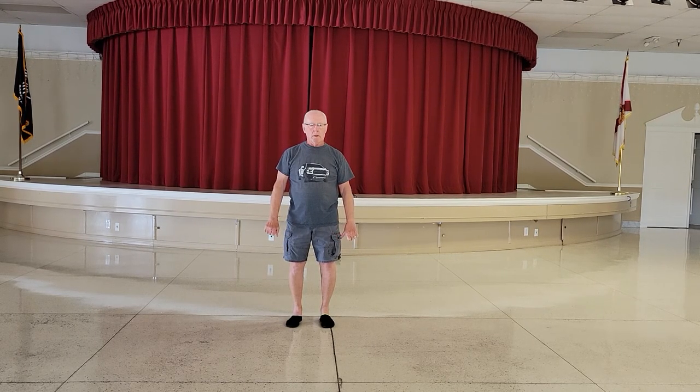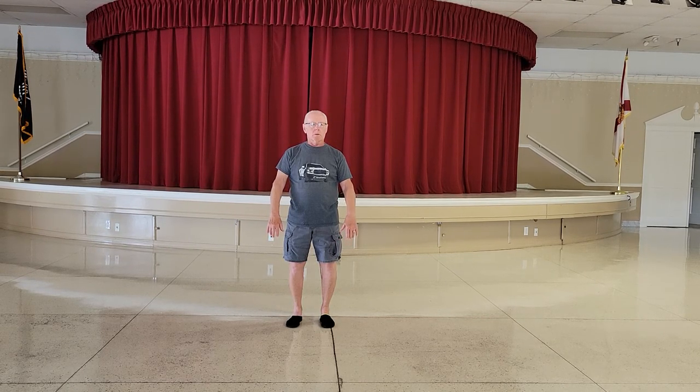First 17 moves of Master Moi's Tai Chi form. And commence, hands float up, hands float down.